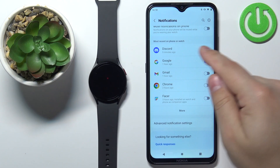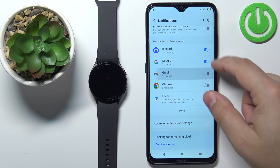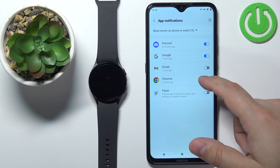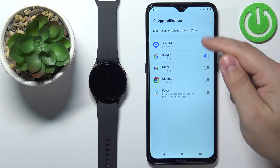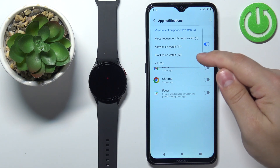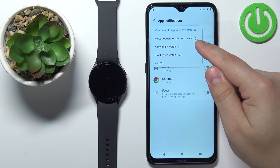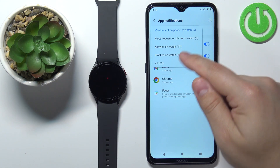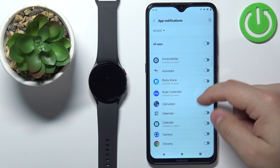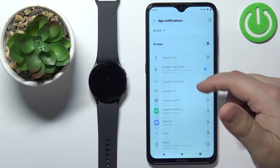Below that we have the list of apps and we can enable or disable the notifications for the apps on your phone. You can tap on More to open the full list of apps. You have the most recent apps on phone, and you can also tap on this menu and select: most frequent on phone or watch, allowed on watch, blocked on watch, and all. If you select All, you can enable notifications for all the apps on your phone.